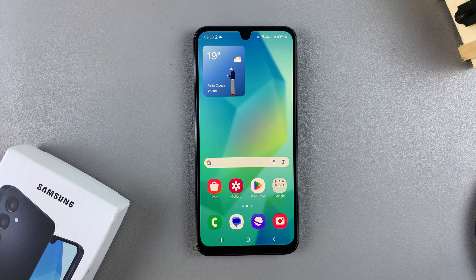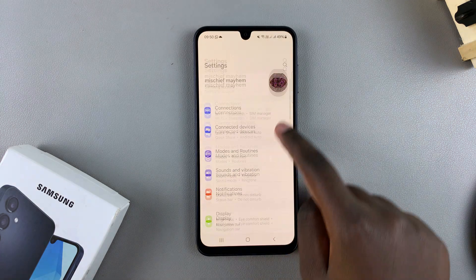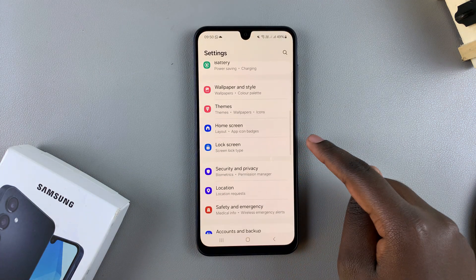In this video, you'll learn how to temporarily disable registered fingerprints on your Samsung Galaxy A16. The first step is to open the Settings app, and in Settings, you want to select the option Lock Screen.